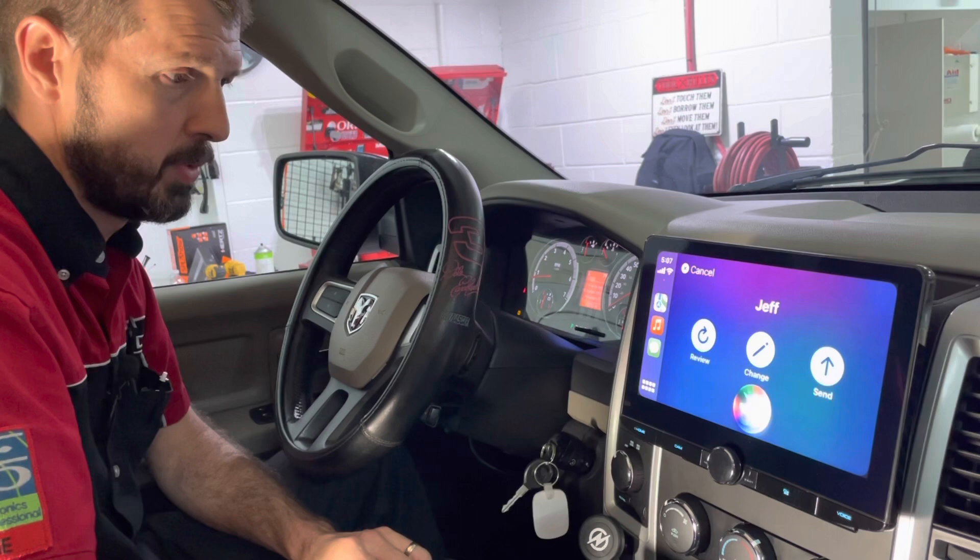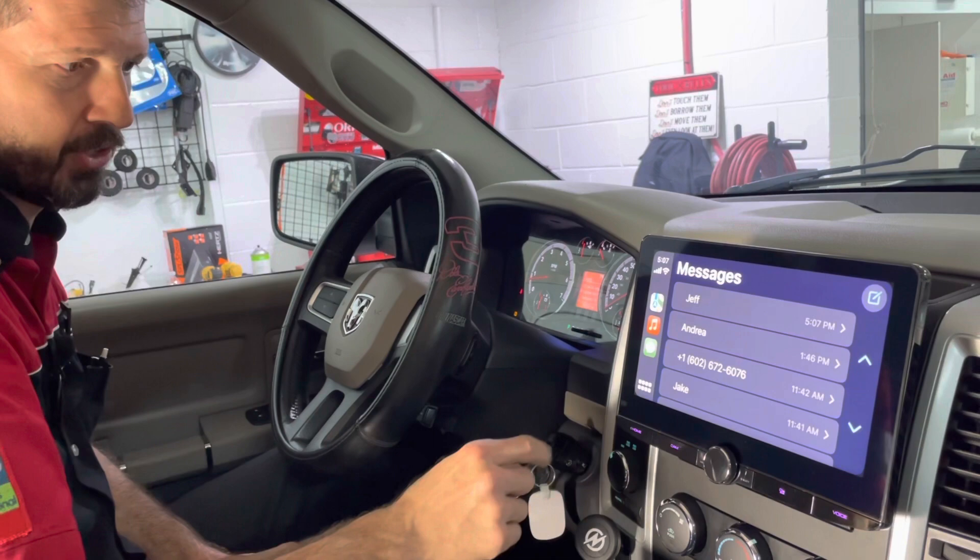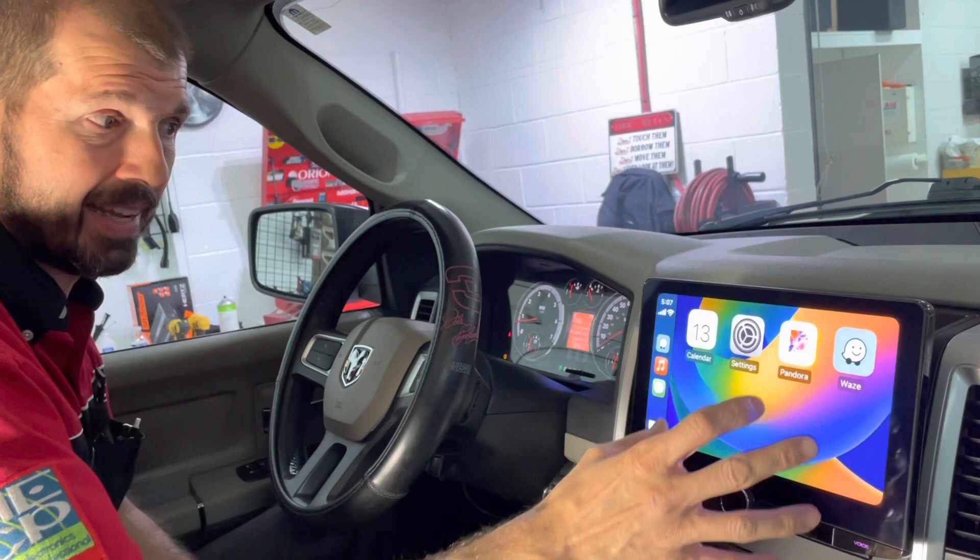Everything's totally hands-free. It's super safe to use, and any of your phone functions you can get to through the Apple CarPlay screen. This is your home button. Waze is one of the cool apps I like to use — it'll tell you where red light cameras or police officers are sitting. It's a simple navigation app, real easy to use. That's part of CarPlay.